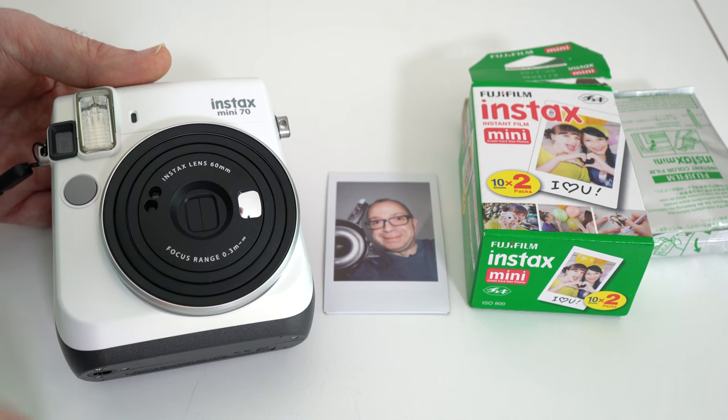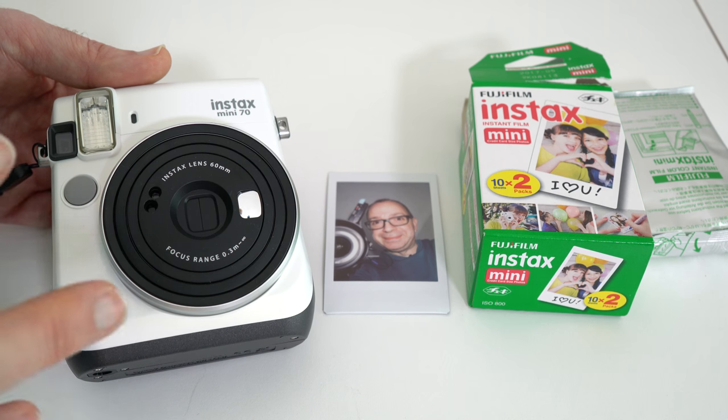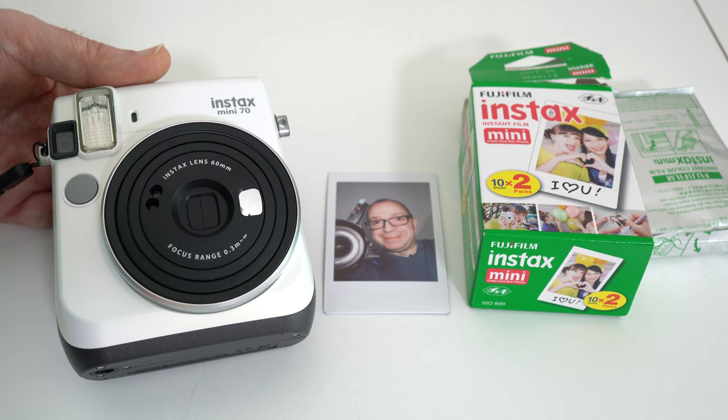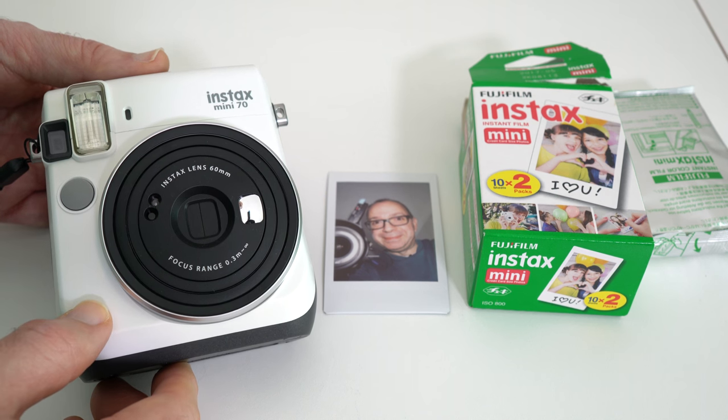It's available in all different colors — they do an electric blue, a yellow, and I think you can get a black version as well; this is obviously the white version. I think it's just a really great fun camera and you can certainly explore your creativity with this as well. I'll leave a link to this product in the video description. If you enjoyed this video please do hit that like button and I'll see you all in another video very soon.